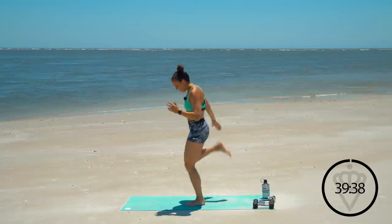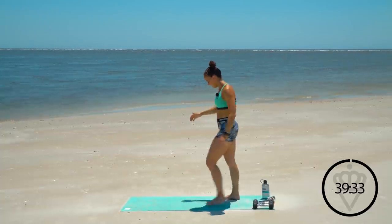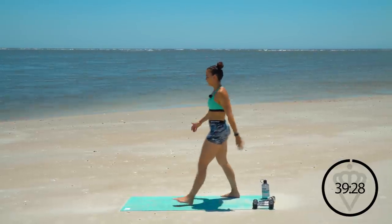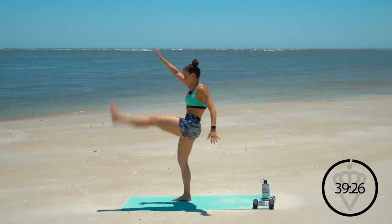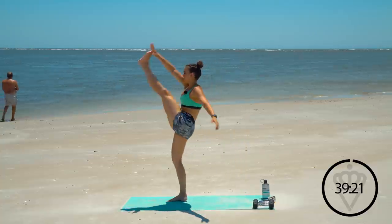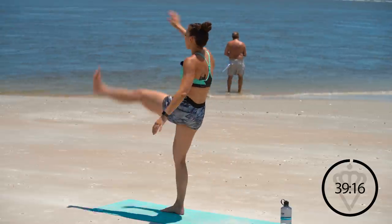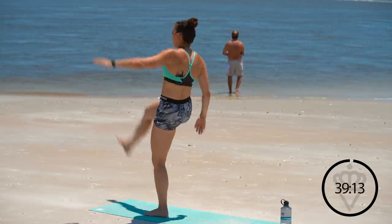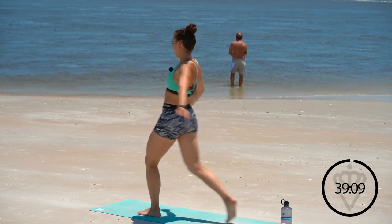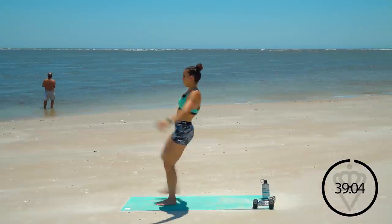Three, two, one. Alright, stay right here. Let's move on to the hamstring — we're going to go hamstring high kick and back down, switch legs. Reaching that toe way up towards your face, reaching across to your opposite foot. Let's go three more each leg. There's one, there's two, last one each side, and three. Good.